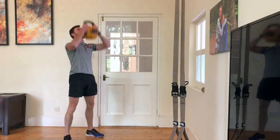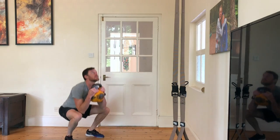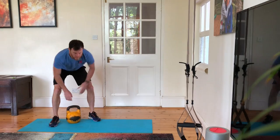This is the Bergeron Beep Test, where every minute on the minute for as long as you can, you do six kettlebell thrusters, six alternating power snatches from the floor, and six burpees — for as far as 10 minutes.